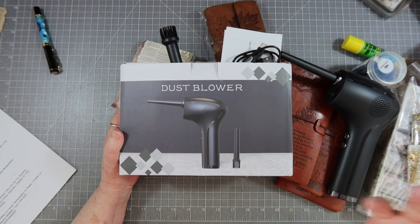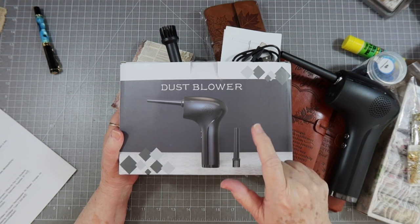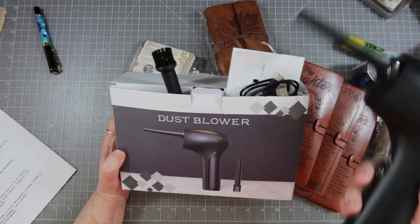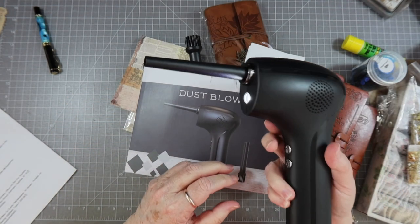I also needed an air duster for my computer keyboard. I had gotten my son-in-law one for Christmas and paid way more for that one. This cordless rechargeable air duster — also called an air blower — was just $35.99. It comes with a charger and different attachments, and I went ahead and set it up.